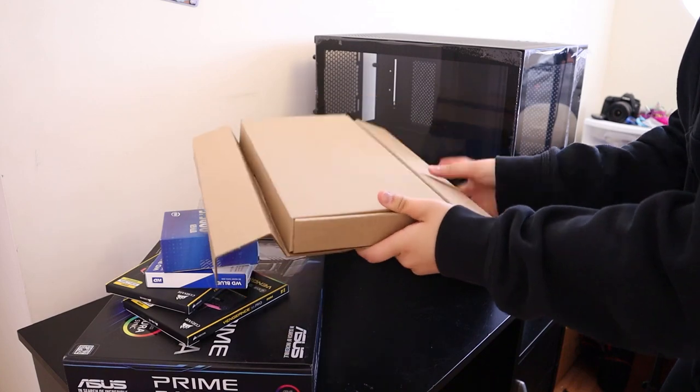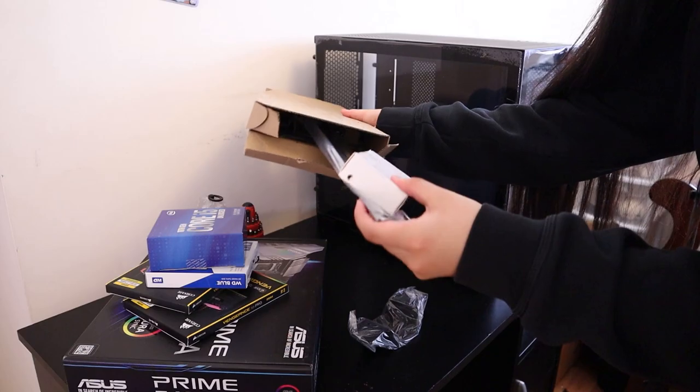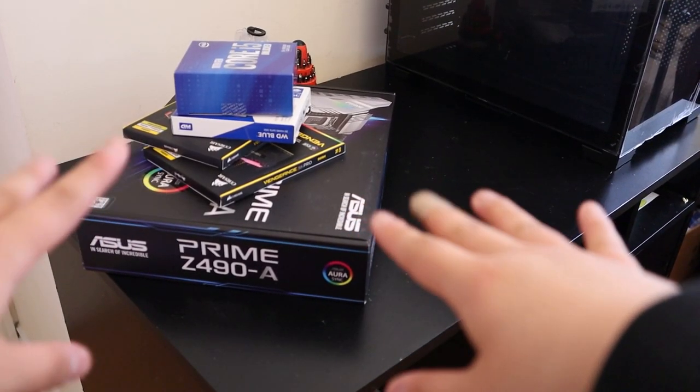Here's the rest of the stuff I think I'll need — the extensions, the screws, the plates. Let's start working on the motherboard.